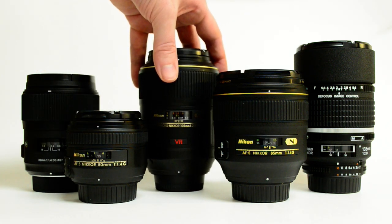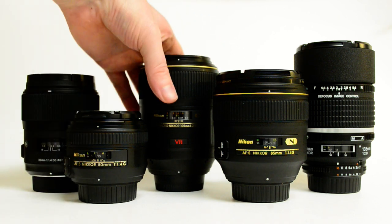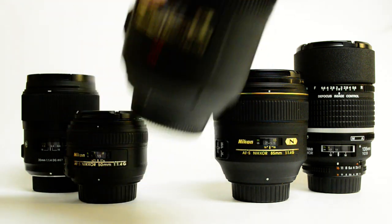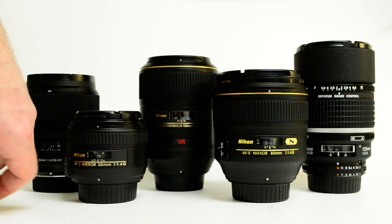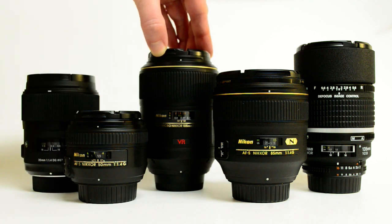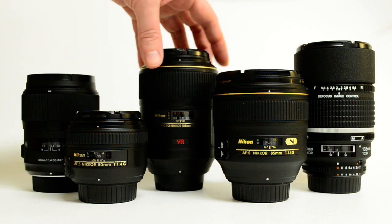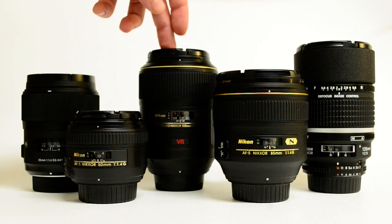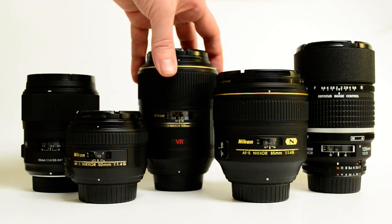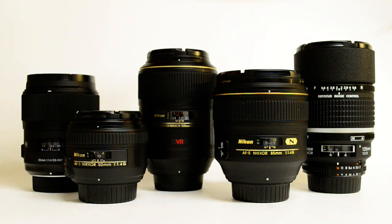Next I have the Nikkor 105mm VR micro lens, or macro lens. It's pretty heavy, it's got VR in it, and it focuses very quickly. People that complain about its focus are using it at macro distances and don't realize you really should have it on a tripod and manual focus at macro distances. But it's a fantastic portrait lens. It has a very round aperture, and on one review site it said it set a new record for edge resolution on a full-frame camera — pretty incredible. Macro lenses are very flat-field with very good color.